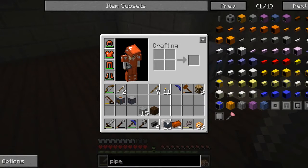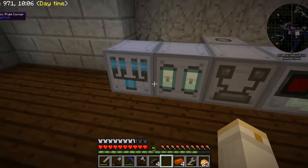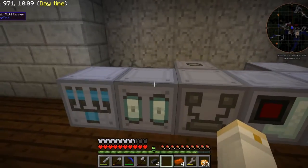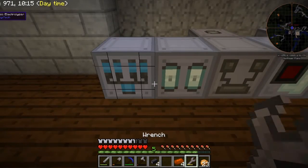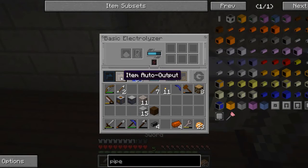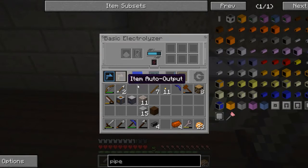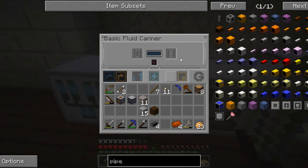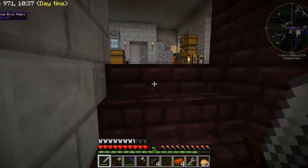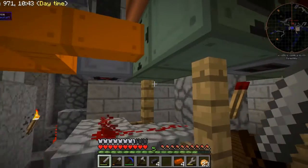So that goes here, and that also gets power. Basically, I can tell this machinery to put the output to the right side with fluid auto output, so that will send the hydrogen gas into the basic fluid canner. And if I provide the basic fluid canner with some cells — I think I still have some over here, maybe?